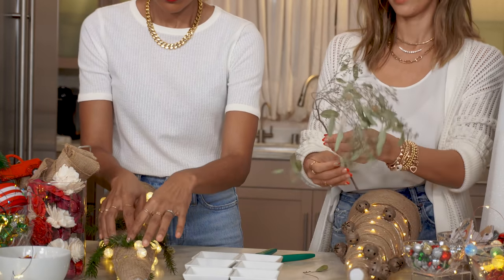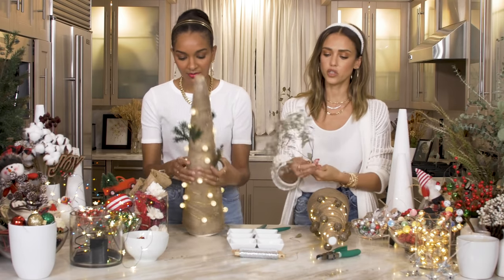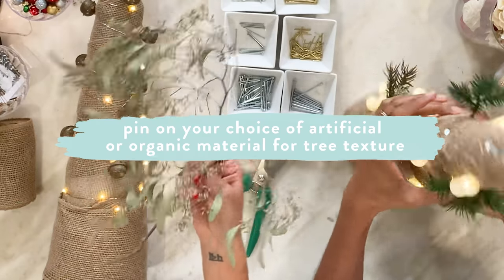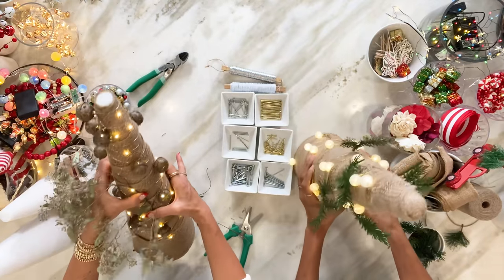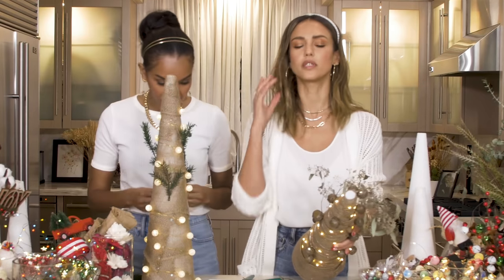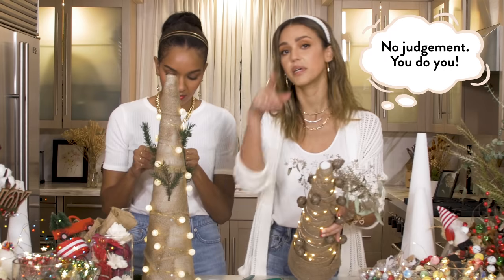So lights are done. Now I'm moving on to my foliage. I'm using dried eucalyptus. I'm gonna line mine with tree pieces, pine cones, and foliage to give the illusion of a tree. There are no real rules — some of these are just covered in pine cones and I might do that next.